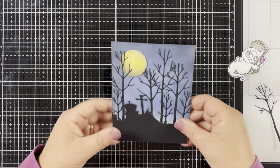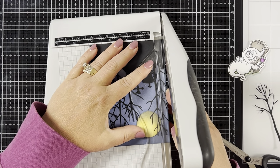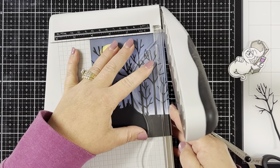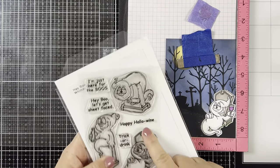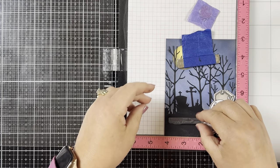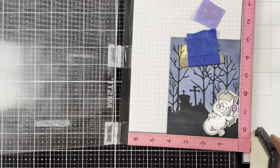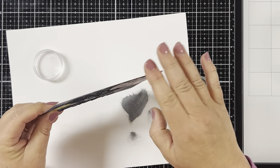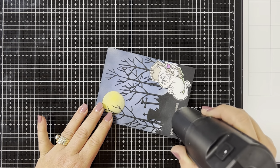Then I'm going to quickly cut out the background down to a little less than five and a half by a little less than four and a quarter, just so you'll be able to see a small white trim around the card when we adhere it to the card base. Next I'm going to heat emboss the sentiment 'Happy Hallow-Wine' to the bottom of my card next to the ghost. I rub my paper with my embossing powder bag, stamp the sentiment with Versamark ink, pour some silver embossing powder on it, and once my heat tool is good and hot, I heat emboss the sentiment.